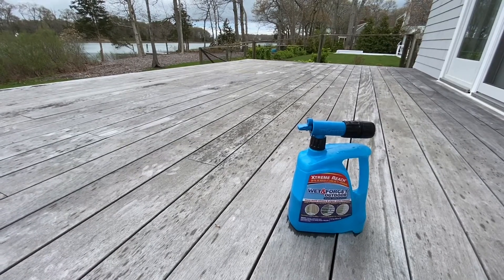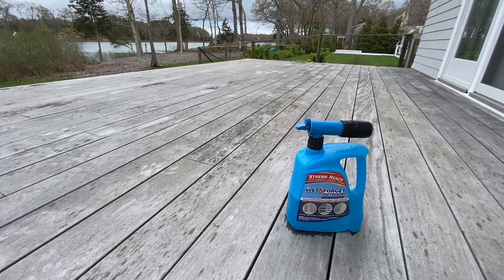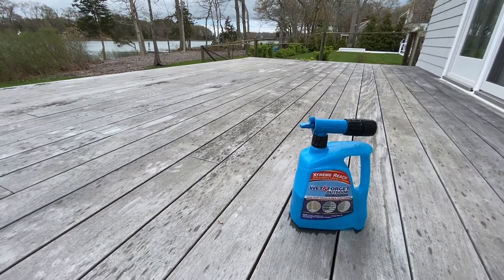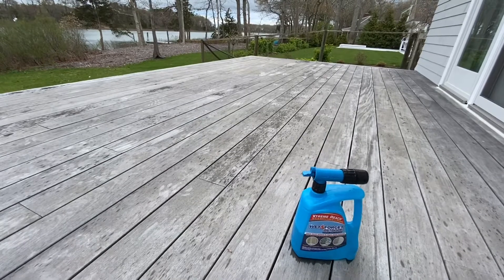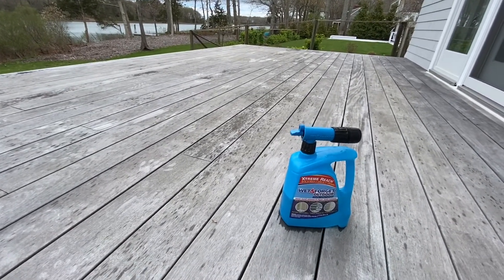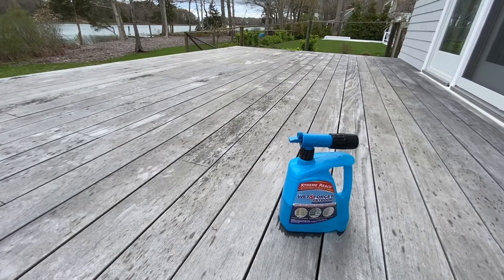Okay, how's everyone doing? I've got this Wet and Forget Outdoor product. I'm using it on my deck — it's an Ipe deck, and it's kind of moldy as you can see. I figured I started using this product and realized I should probably do a little video to show the befores and afters.